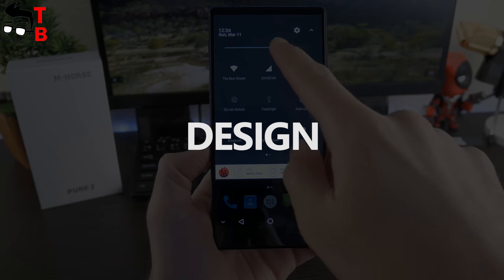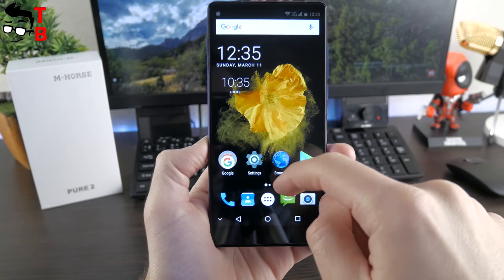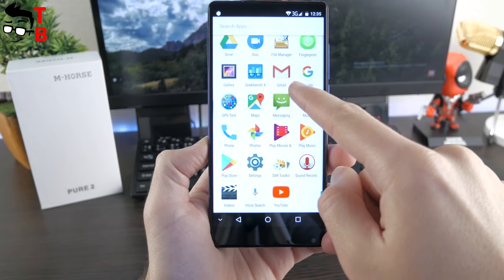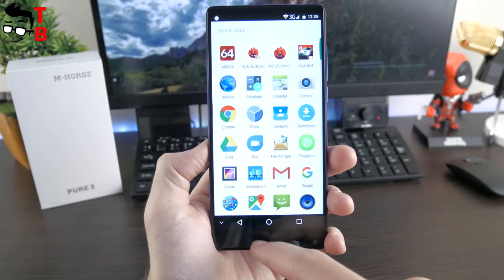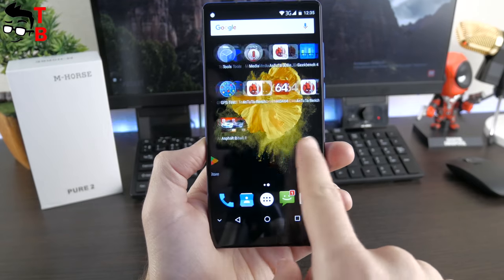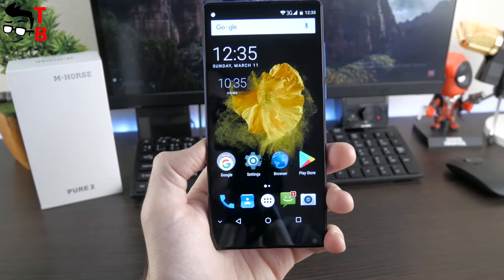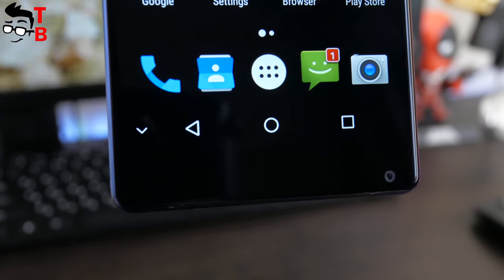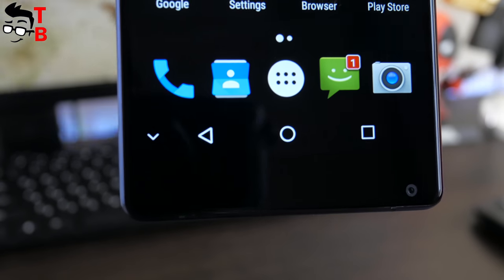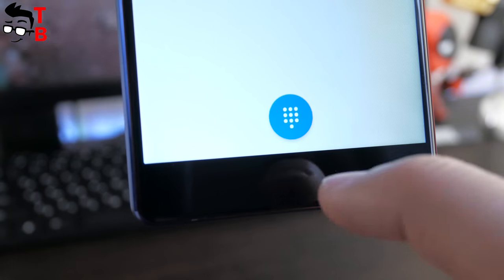As I already said, Amhorus Pure 2 has a tri-bezel-less design. It means that the smartphone is bezel-free on three sides — top, right, and left. I cannot say that there are no bezels at all, however they are thinner than usual. Verne Mix 2, Xiaomi Mi Mix 2 and other Chinese phones have a similar design. Also, the common feature between all these phones is the front camera located at the bottom. I think this is not very comfortable, but the manufacturer had no other choice.